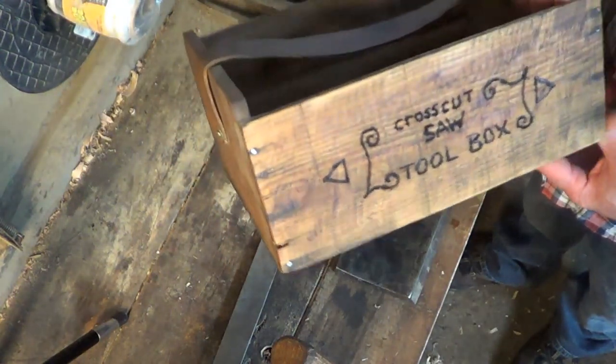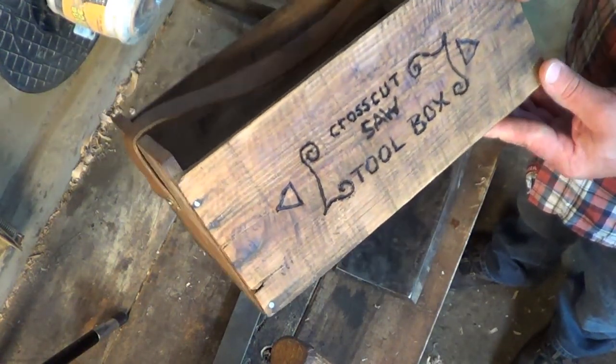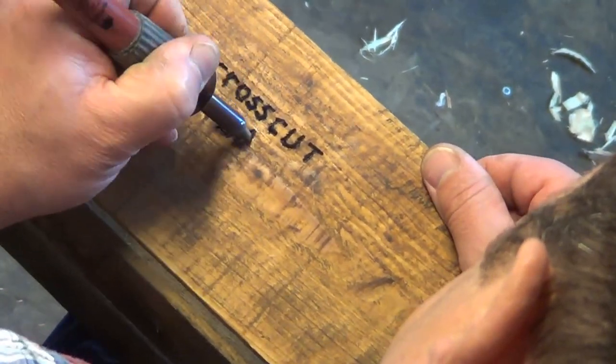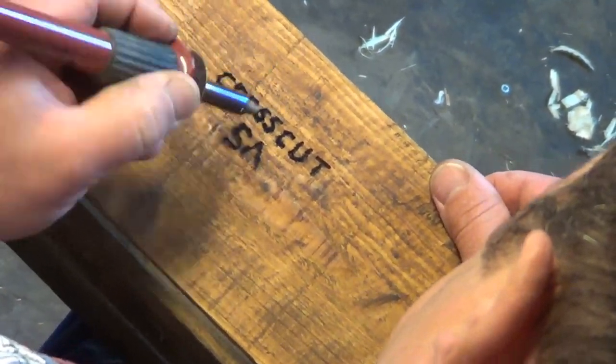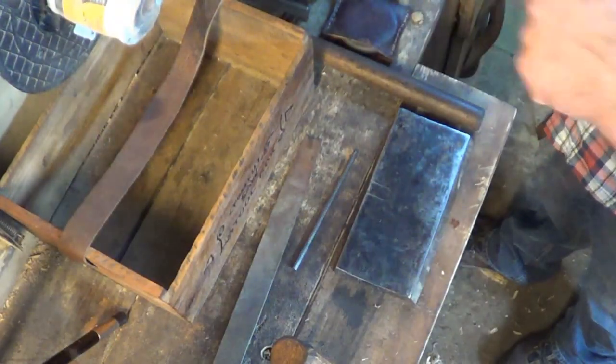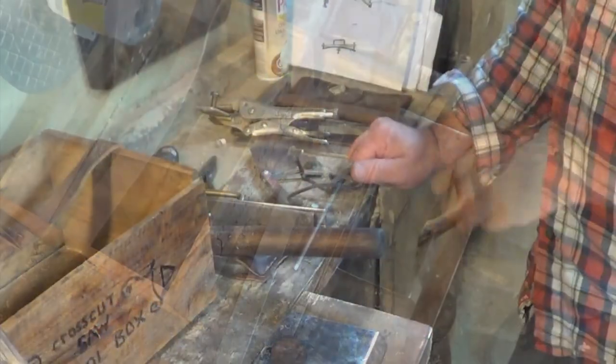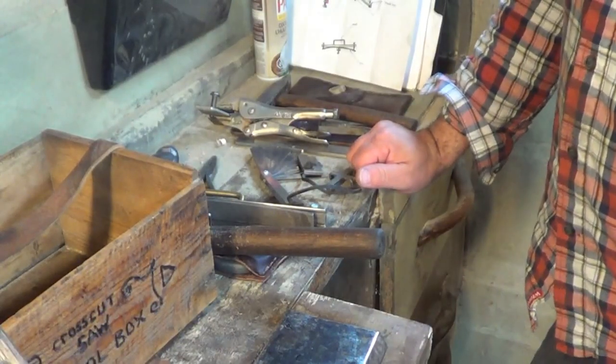I repurposed this little crate, turned it into the toolbox, and did some wood burning on it. Now I want to go through some of the tools I made — not all of them are homemade, but most of the important ones are. Now that I have some proper tools, I'm going to spend the summer getting my saw ready for the fall.